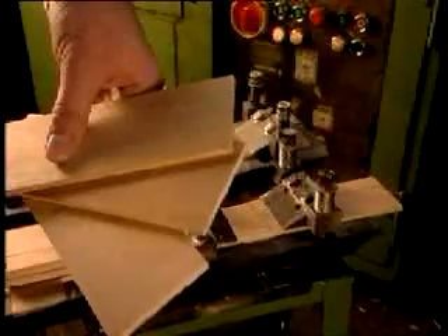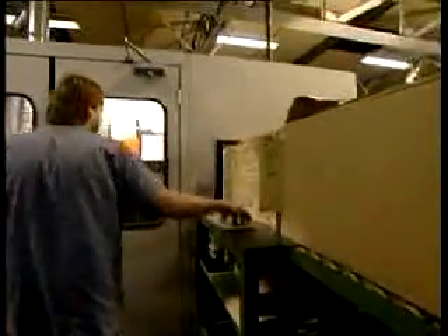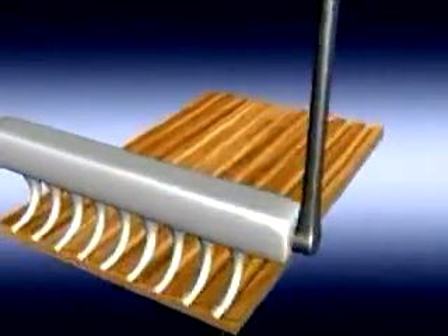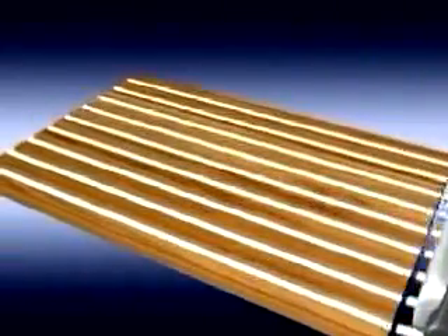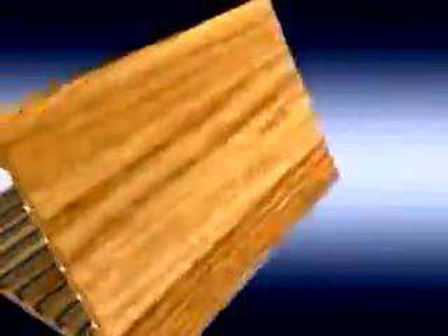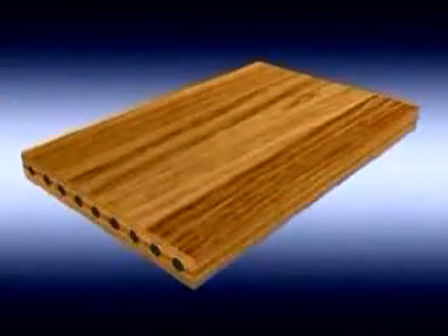It actually all starts with pieces of wood like this, called slats. The wood is specially chosen to be strong but easy to sharpen without breaking or splintering. First, grooves are cut into each slat. Then glue is put in the grooves. Graphite is laid in each groove on one side of the slat. Then another slat is pressed on top. Finally, the slat is clamped and pressed together so the glue can dry.